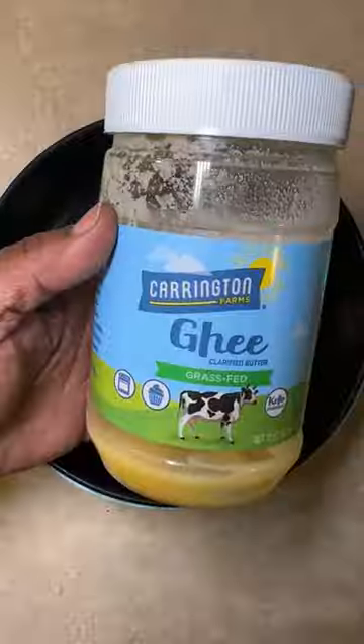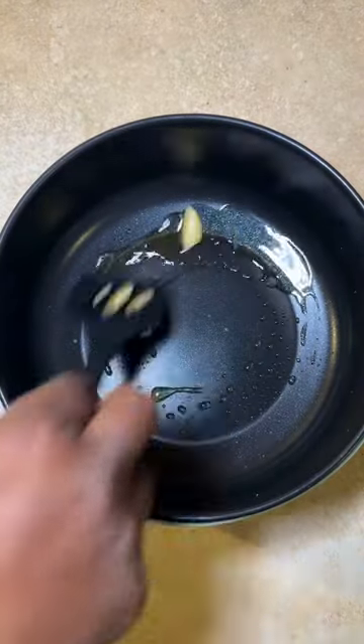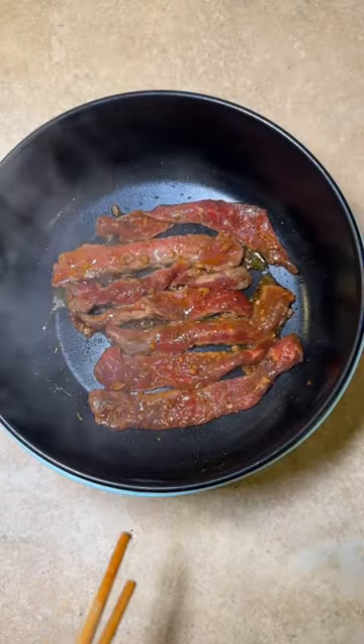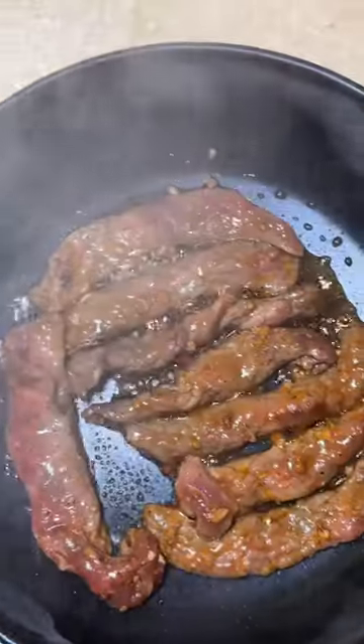I'm back y'all, and as you can see I'm back with this hot pot video. When we went to visit my father-in-law in Kansas City, he took my old hot pot, put it on the stove, and burned it up. So if you didn't catch the ASMR to this video, I bought a new one.